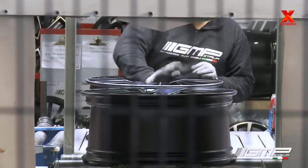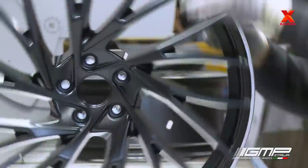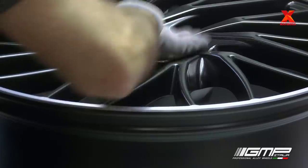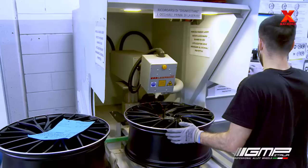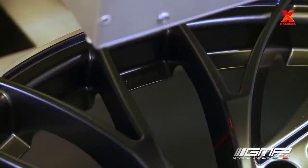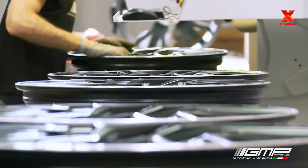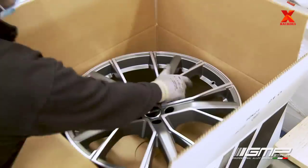No machine might replace the human eye in capturing the beauty of perfection. For this reason, experts take care of the freshly painted wheels, supported by advanced optical instruments. They control GMP alloy rims one by one through a long supply chain. Finally, with care, they put the wheels inside their box, ready to travel on roads all over the world.